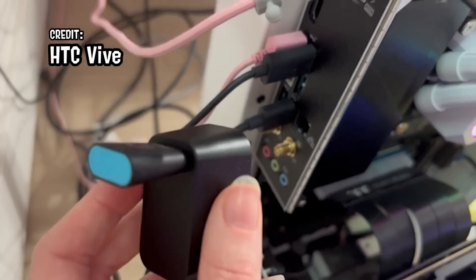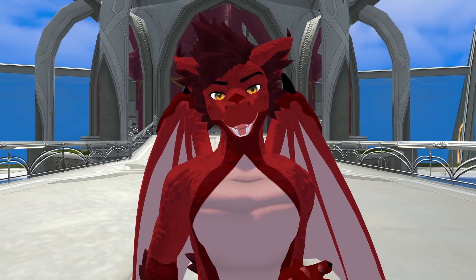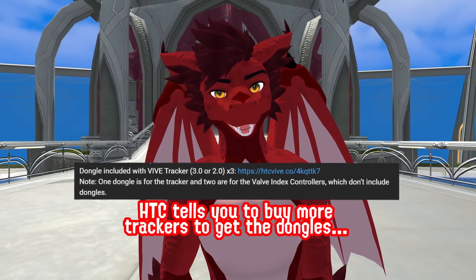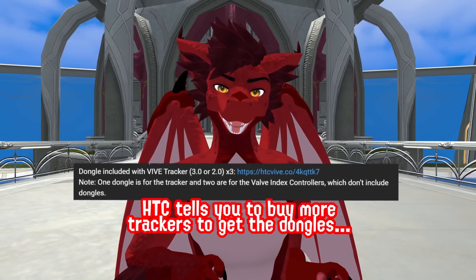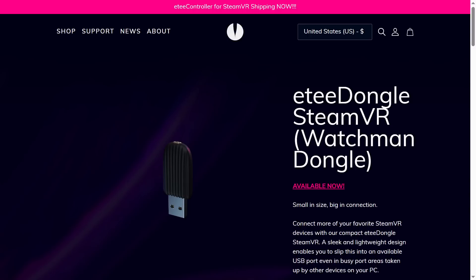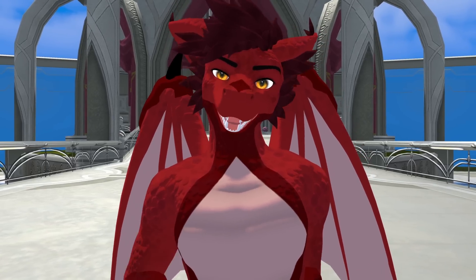You'll need to plug in your dongles — you need one for your tracker and two for your index controllers. Index controllers don't come with dongles, so you're gonna need to source those from somewhere like EOS, Tundra Labs, or even AliExpress if you're feeling a little bit adventurous.